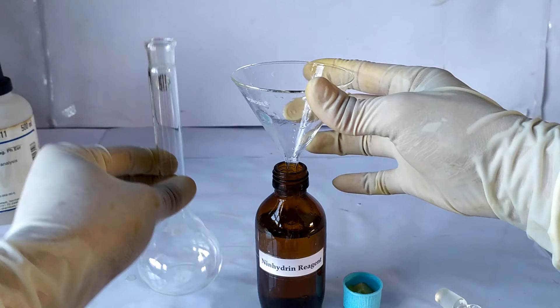To watch other videos on qualitative and quantitative ninhydrin tests, make sure to click on the links given in the description below.